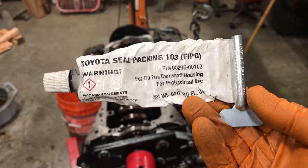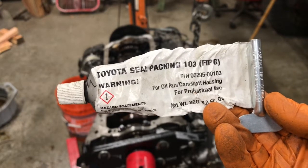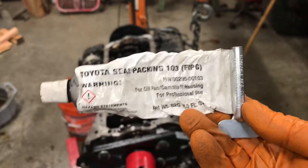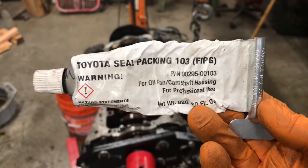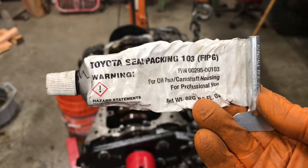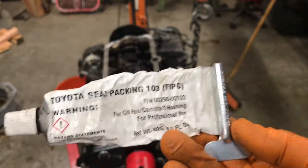There's the part number on the tube — I've had it up long enough for you to jot it down. They sell it at World Pack, so if you go to Advanced Auto Parts they can get it through World Pack, or you can go straight to a Toyota dealer and pick it up. I'm going to tell you it's not cheap — don't think you're going to get a good deal or that it'll be cheaper than Permatex — but this stuff is legit and works really really well.